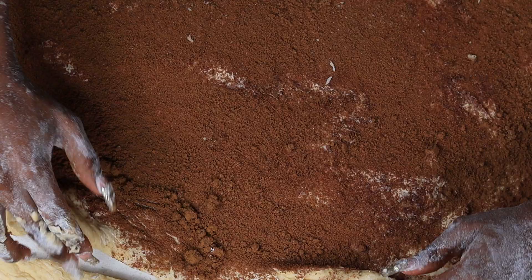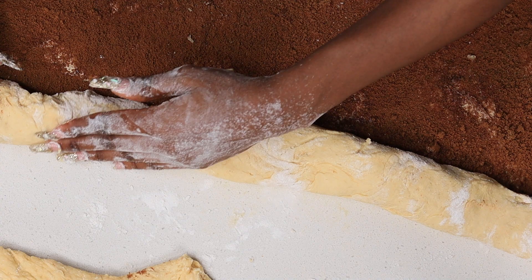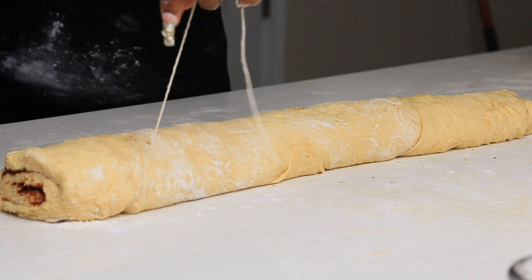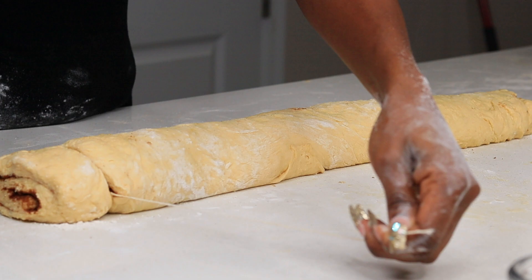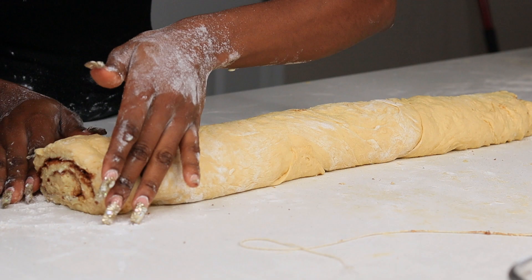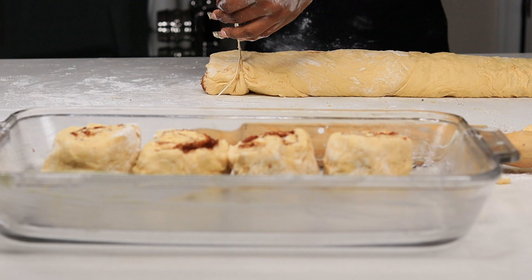Now I'm going to cut the ends and start rolling the cinnamon rolls. Rolling and tucking, rolling and tucking. I'm using a cooking twine to cut them — you can also use a knife or a pizza cutter, but the cooking twine works really well. Eyeball the sizes to keep them roughly the same, then place them in a buttered baking tray so the filling doesn't stick.